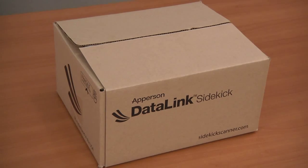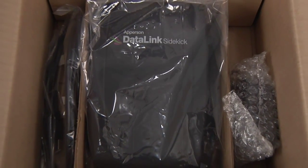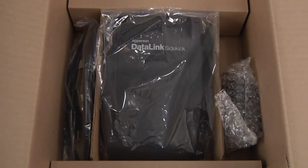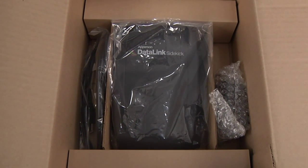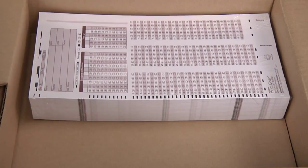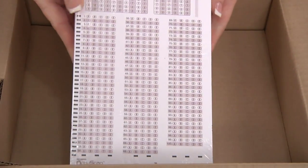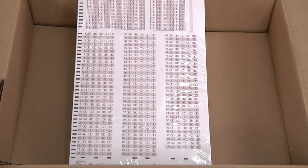Your DataLink Sidekick Scanner should have come in a box that looks like this. Open the outer box and you will find a small box that contains the power supply, and a clear bag that contains the USB cable. Remove these items from the box and set them aside until needed. Lift the center tab and fold out the cardboard centerpiece. Under this tab you will find the package of 250 answer sheets to use with your scanner and the scanner kit.